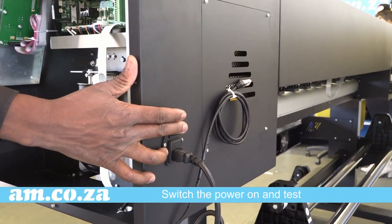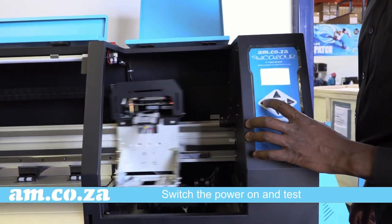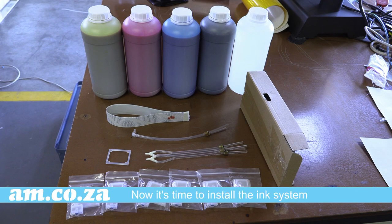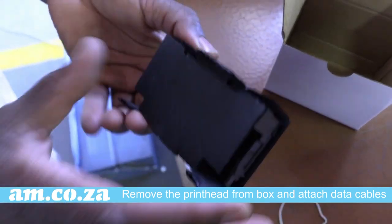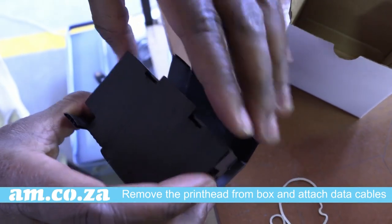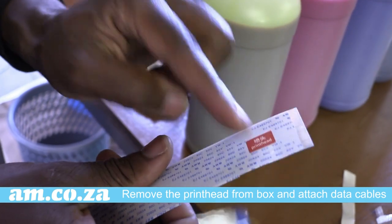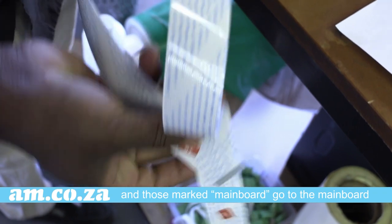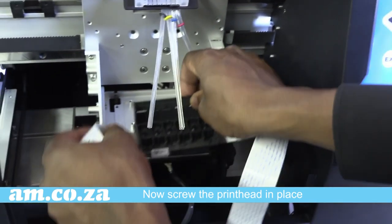Now it is free to move. Switch the power on and test. Let's take a look at the ink tubes now — it is time to install the ink system. Remove the head from the box and attach the data cables. Those marked with 'print head' go to the print head side and those marked with 'mainboard' go to the mainboard side. Now screw the print head in place.